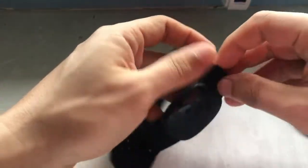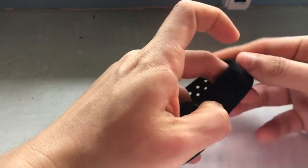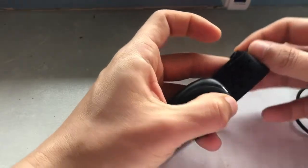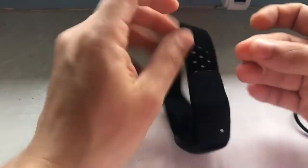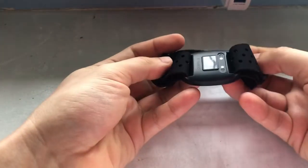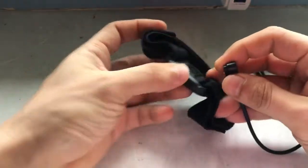Let's take a closer look at the armband. The armband is adjustable on both sides with velcro. The fabric feels very soft and is good to hold. On the other side is the optical sensor and where you connect the charge cable.